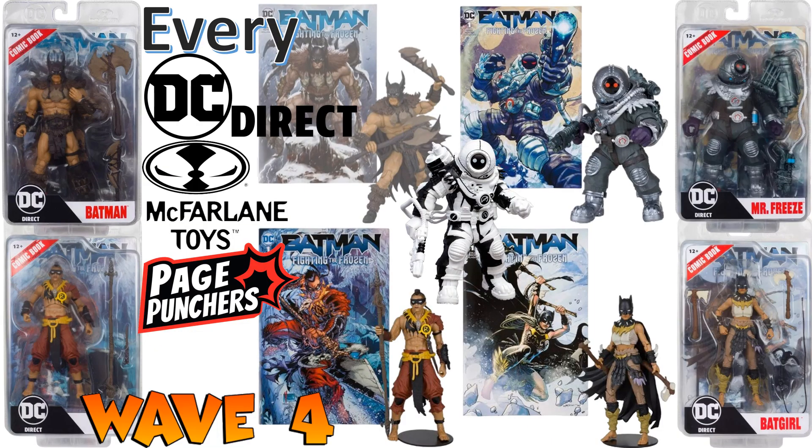Guys, I hope you enjoyed this video. Leave any comments, hit that notification bell so you're aware of new videos, and subscribe to the channel. Let me know what y'all think about these Page Punchers. It's exciting that we're getting something at such a lower price point. Would you rather have more articulation than just the six points — like the knees and elbows bending too? My opinion: I'd love to see that, but this does bring nostalgia to some people for their old Star Wars figures.